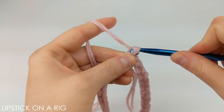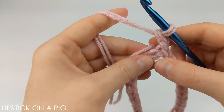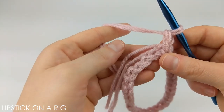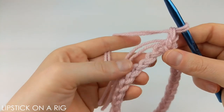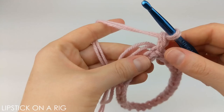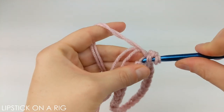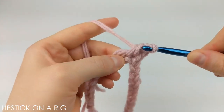From here we're going to chain two. I'm going to crochet over my tail but it is entirely up to you. Either way, you're going to want to place one double crochet in each of the back bumps. This is not in the V portion of the front of the stitch but instead just these little back bumps.